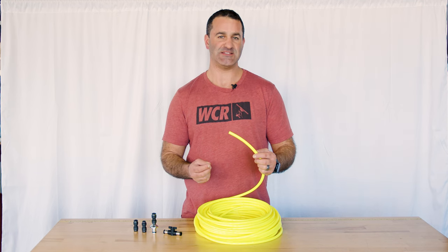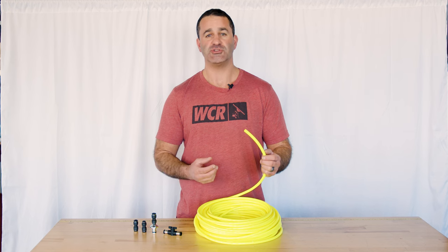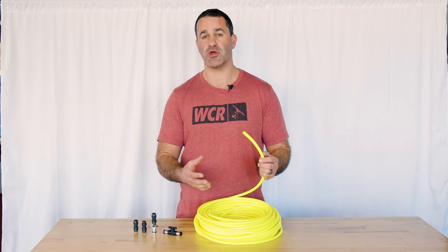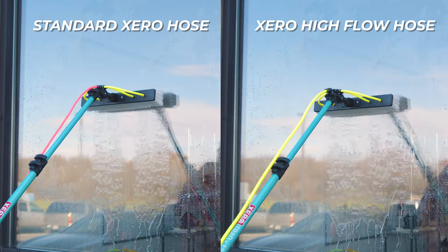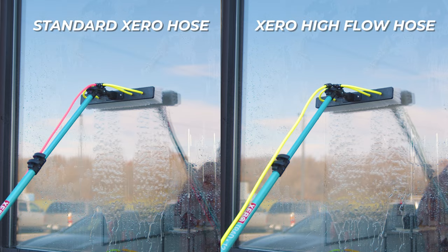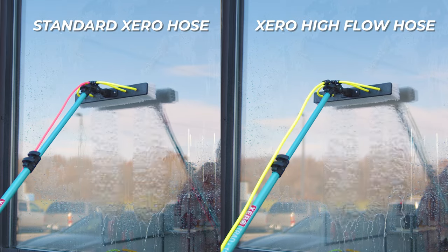A high flow hose like this is going to allow for more water, or a greater volume of water, to travel through the hose and to your brush where you have your rinse bar or your jets. It's going to supply more water — not higher pressure water. You're just going to get a greater flow, a higher volume of water to the window.